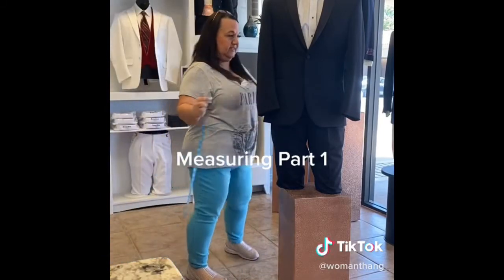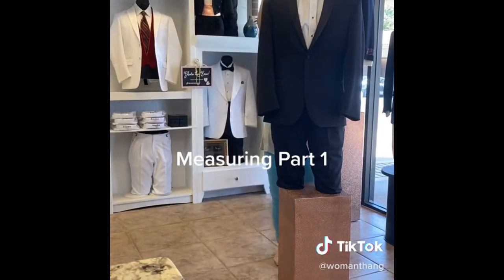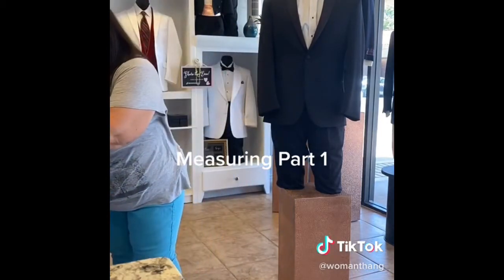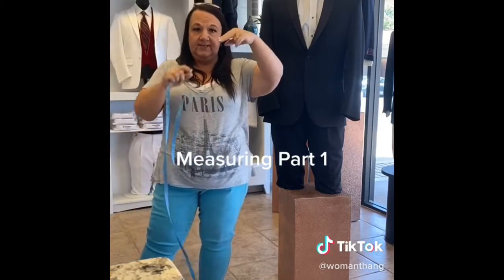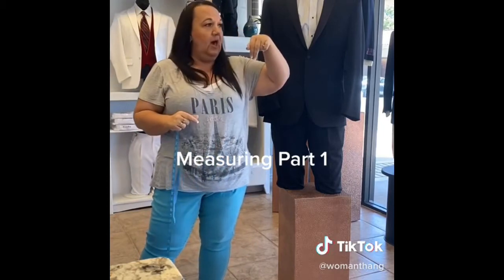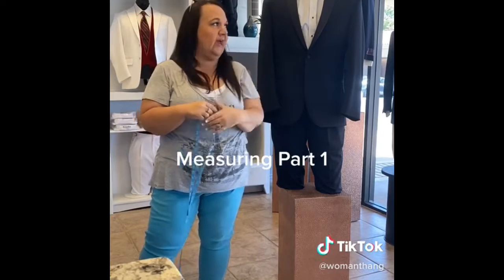The first thing I always do is measure his neck. He is a fifteen and a half inches. Always leave two fingers inside — wrap it around and keep those two fingers inside just to give a little wiggle room in his neck so they're not too tight.